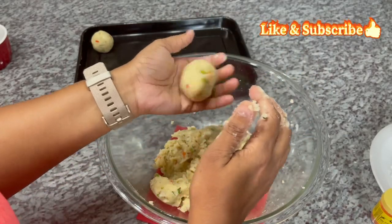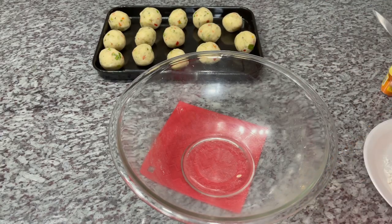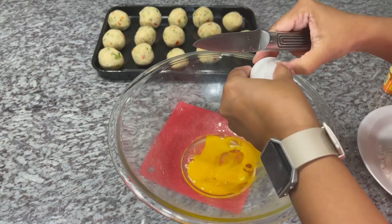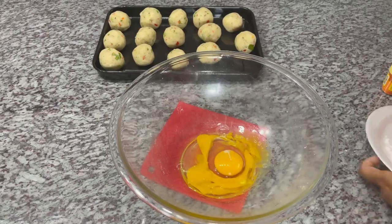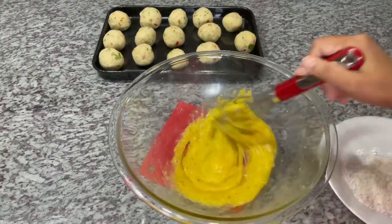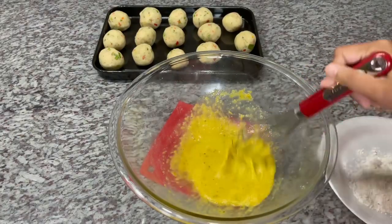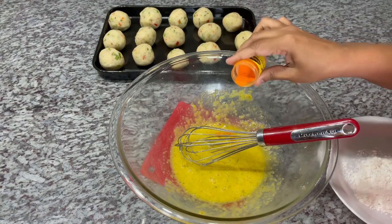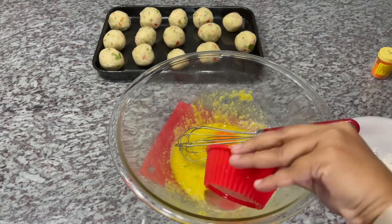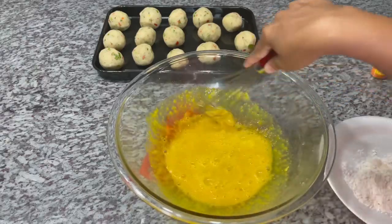Our potato balls are all formed and ready for frying. Now I'm going to prepare our batter. I'm breaking our eggs and giving them a good whisk, then adding our green seasoning and breaking it up. I'm also going to use a little bit of water — not a lot, just a little bit — and I'm going to add our yellow food coloring in.